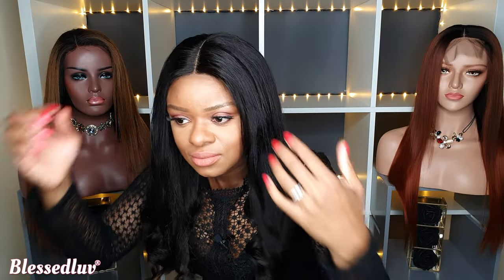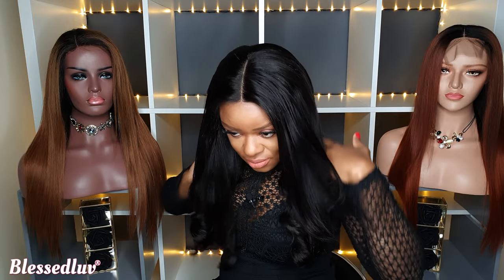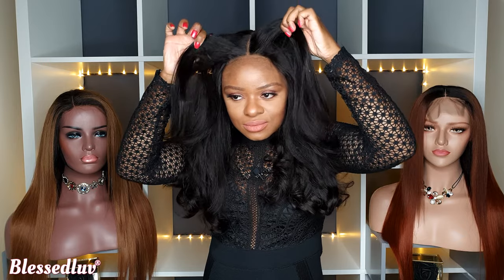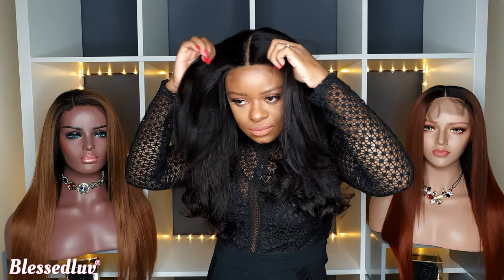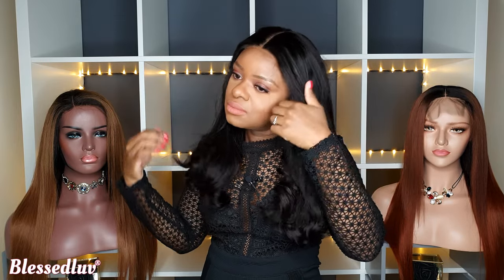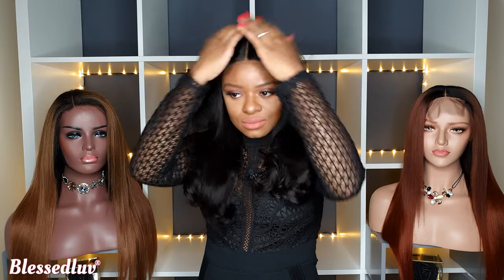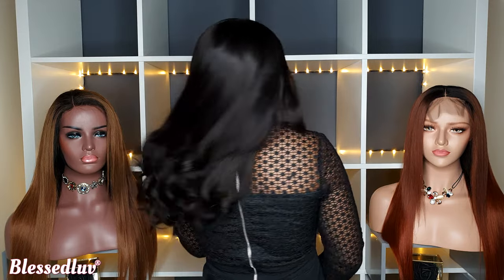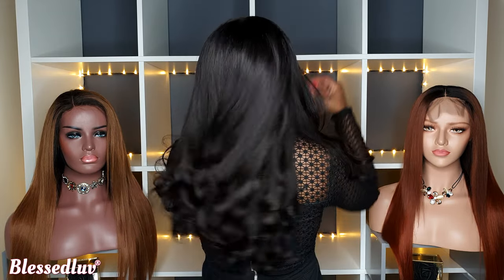Comment below and tell me which method you like best or which one you are using. Watch this video on how to tint your lace closure without using bleach, giving you a more natural look. I will see you there.